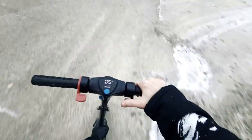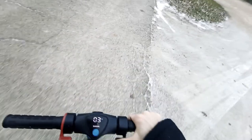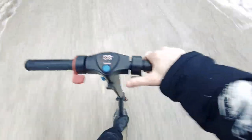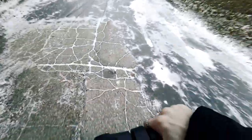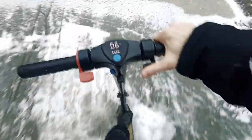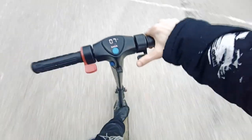As you can tell, it was a breeze going over it. I'll go ahead and turn around — sorry the video is a little bit shaky, I have two hands. But this is the ice patch again — complete black ice. Like, I could do a burnout if I do full throttle.